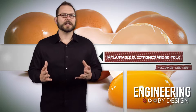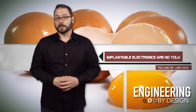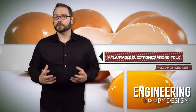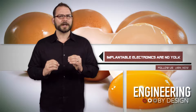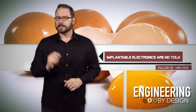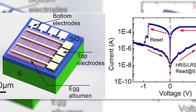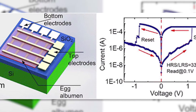Scientists have tried everything from DNA to proteins and metals to make transient electronics in the past. Now, a team of researchers from the UK and China have created a dissolvable memristor out of egg proteins, magnesium, and tungsten. A memristor is a new type of resistor that regulates the flow of electric currents and can also remember charges.